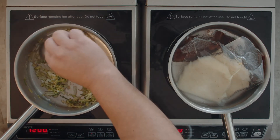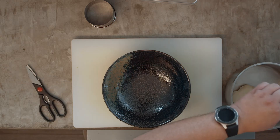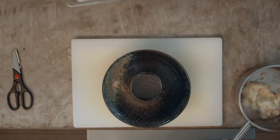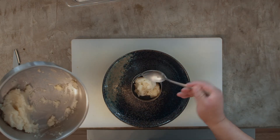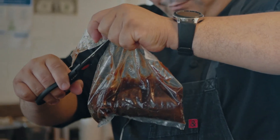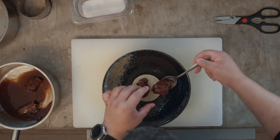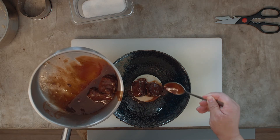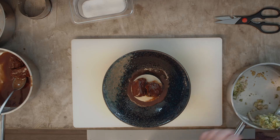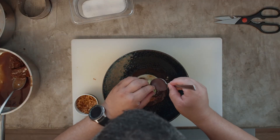Then we go to plating. Open the vacuum pouch of the potatoes and add them in the middle of your bowl. Then open the vacuum pack of the beef short ribs and place the short ribs on the mashed potato. Drizzle a little bit of the sauce around and on top of the short ribs. Add a little bit of the cabbage on top of the short ribs, then garnish with the crispy onions.